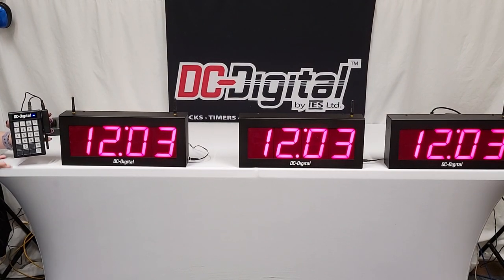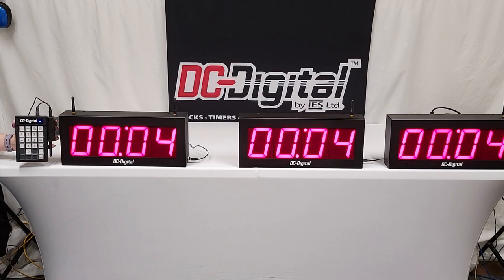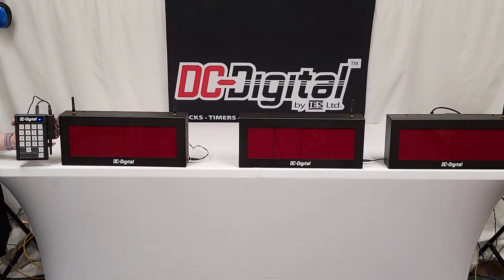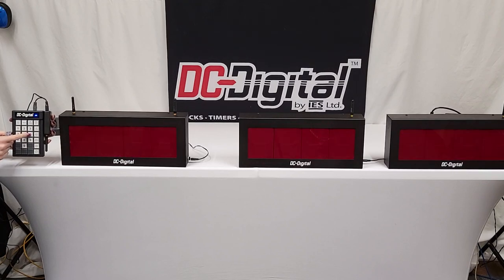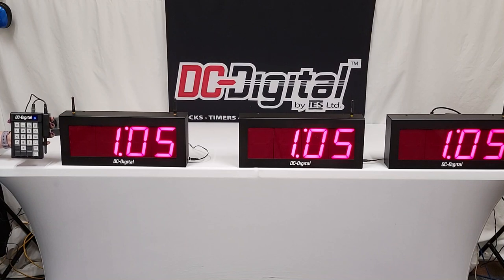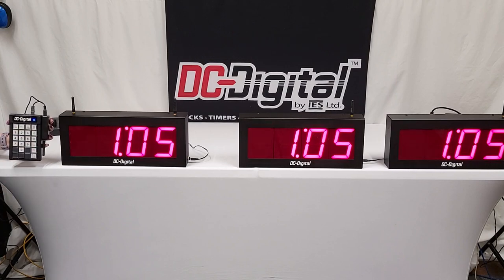When you first get your new system, you might want to start by setting the time on our clock button. You can hit the clock 12 and 24-hour button — it operates in military time and regular 12-hour clock time as well. If you wanted to set your clock, you would hit the set value and enter button and then put in whatever time it is. So we'll say it's 1:05. Then you hit the enter button to enter that value. This is 12-hour format, and then this would be the 24-hour format. That is how you would set the clock.